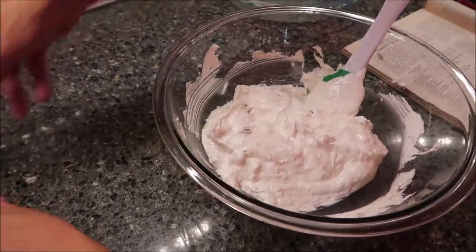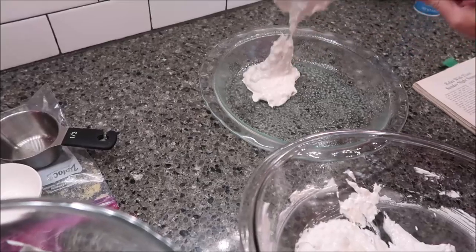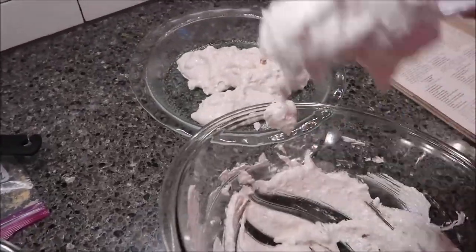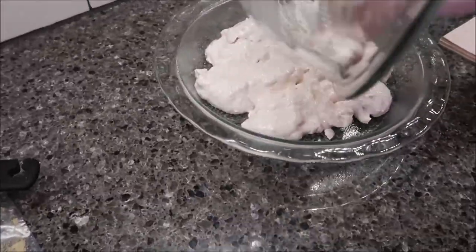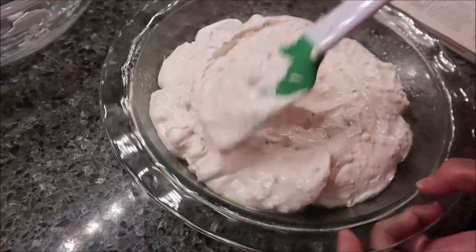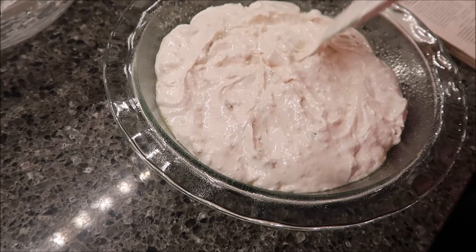We're going to move the pie pan over and spoon this mixture into the pan. They probably want you to spoon it rather than scrape it because it doesn't spread well. I'll spread it out just a little bit and then bake this at 350 degrees for 25 to 30 minutes. I'm going to set my timer for 27 minutes.